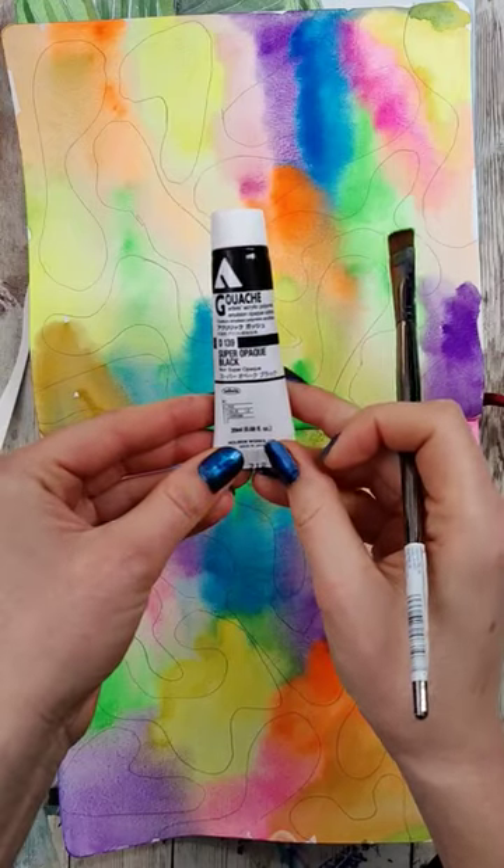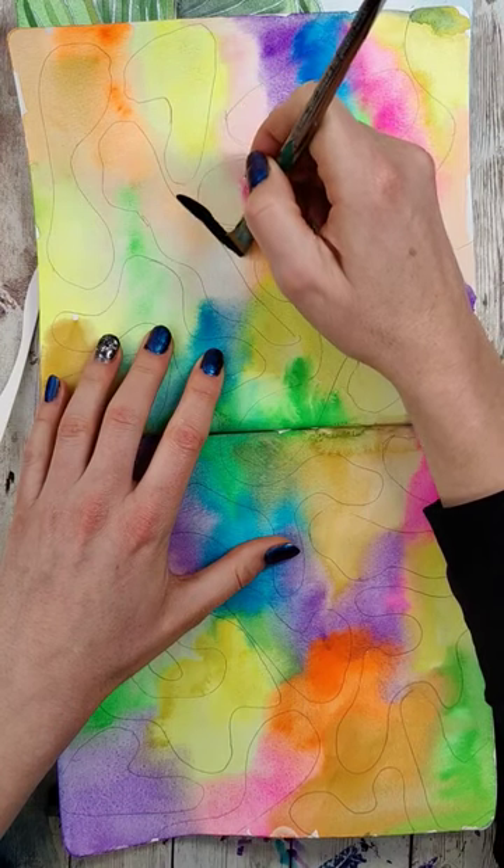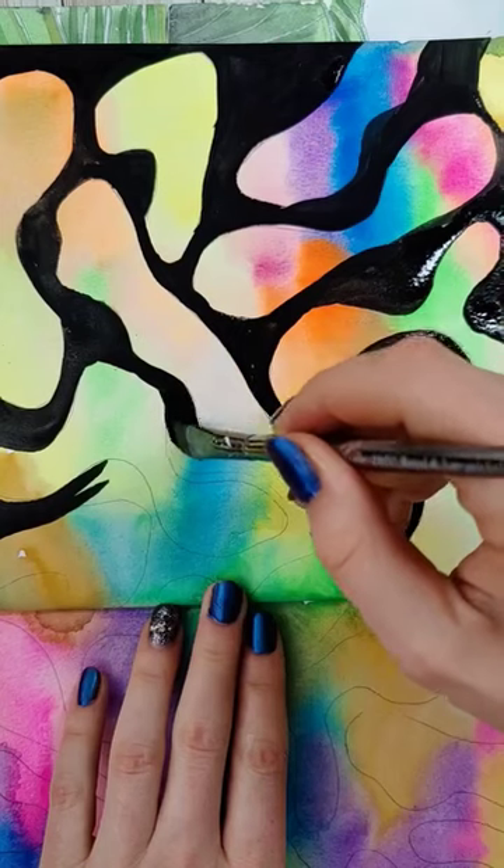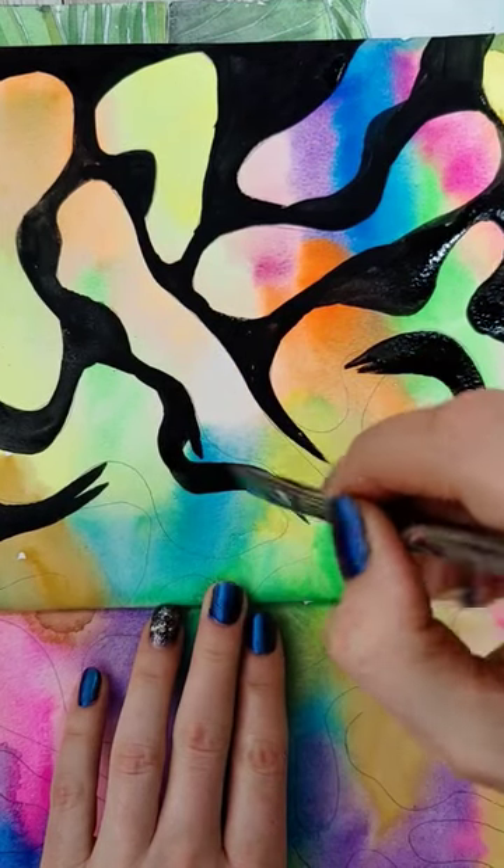Then I'm grabbing my black acrylic gouache — normal acrylic paint will work great for this too, or even marker. On one side of this, I'm going to fill in all the gaps between the spaces with that black color, which will reveal the bright background through the blobs.